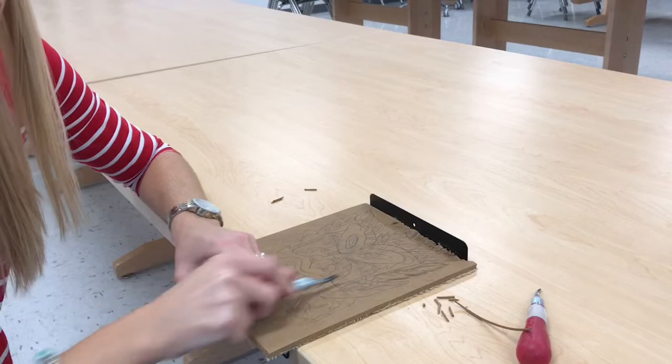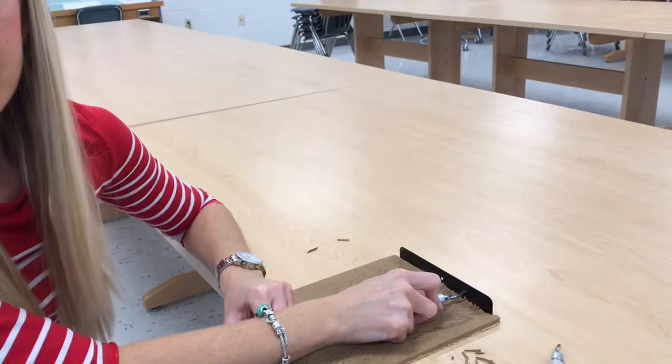Anytime this slips, it would hit the bench hook. It would never hit your hand if you're doing this properly.